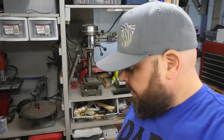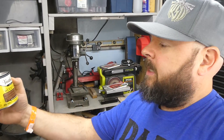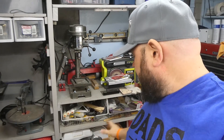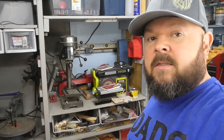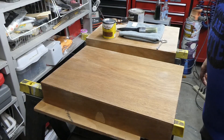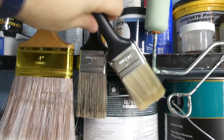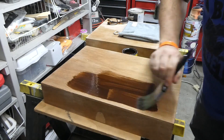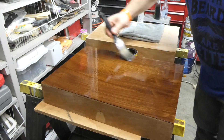I got it all sanded down and wiped it with a damp cloth to get all the dust off. Now I'm going to stain it with this wood stain — it's English Chestnut. I'll leave a link in the description. After that dries, I'm going to put on this Diamond Wood Finish, a crystal clear gloss, just to protect it. I think it'll look cool if it's all really shiny and glossy, and that's what I'm doing right now.